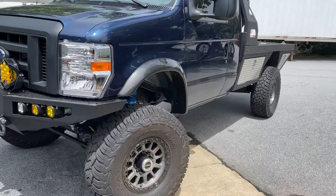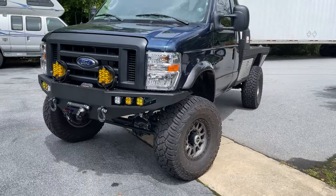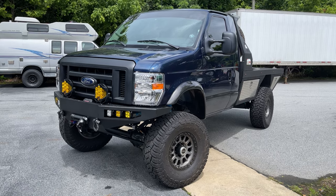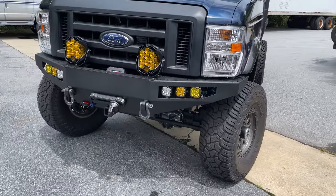Speaking of the 7.3 Gasser — the 7.3 Godzilla motor — I'm totally in love with it. It was a beast before we tuned it. Now it's even better. 5-Star Tuning hooked us up with about a 100-horse tune, which is amazing and crazy to think about. That naturally aspirated engine can get 100 horsepower out of a tune, but it's there, and this thing romps.